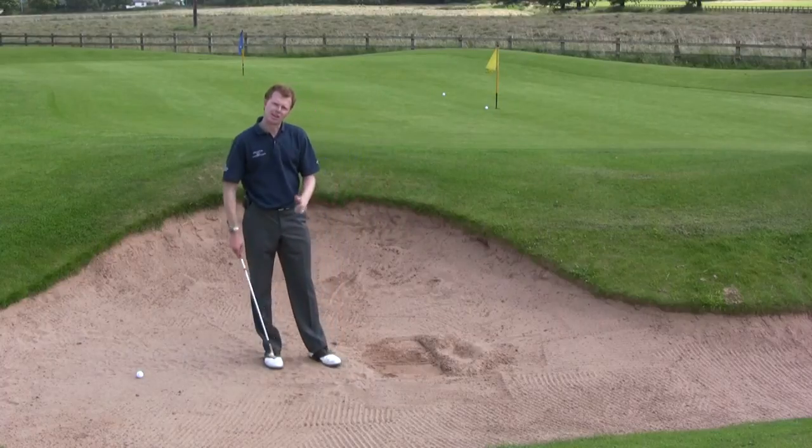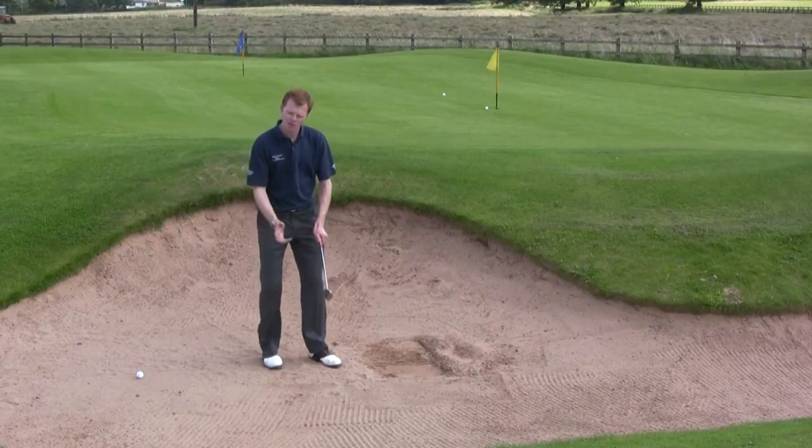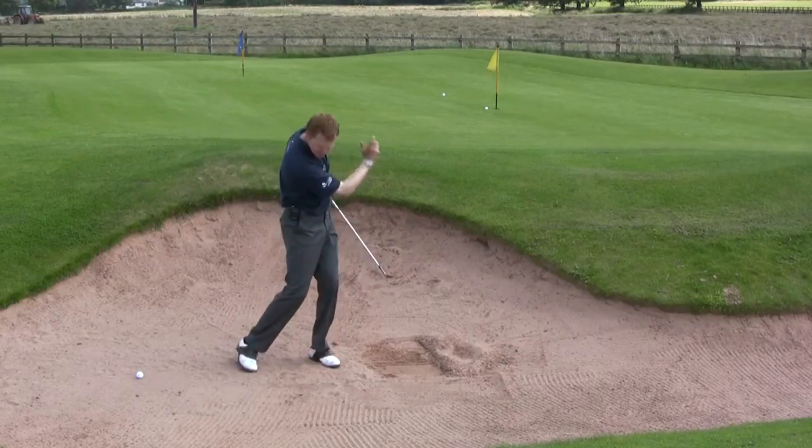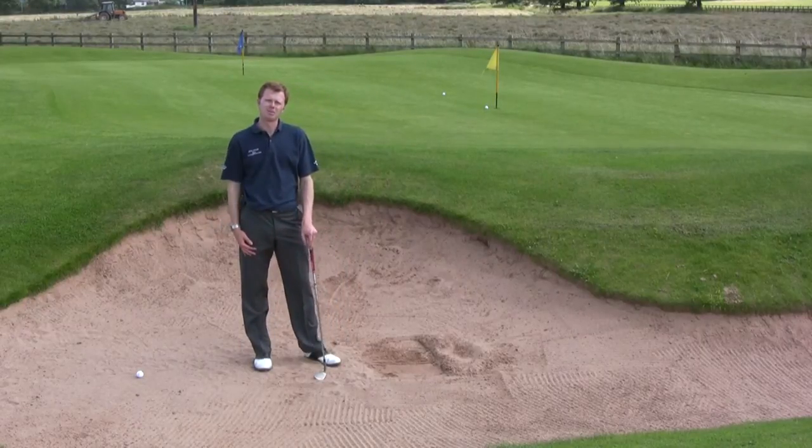Remember on that shot: lots more grip pressure, a little bit less angle on the club face, maybe using a sand wedge instead of a lob wedge, and then really go to town on how deep you go and how much power you use — and see whether you can get some success from the bad lies in the bunkers.